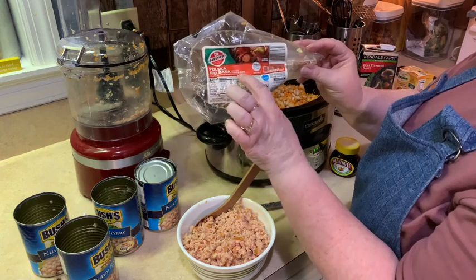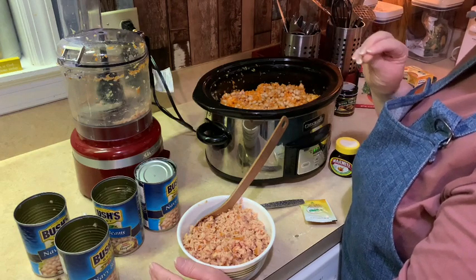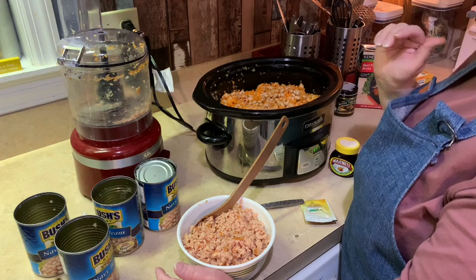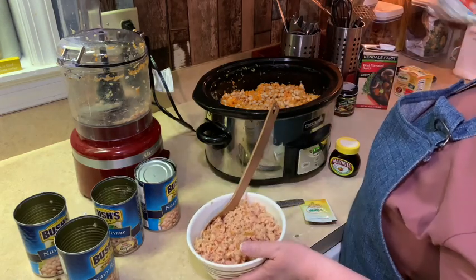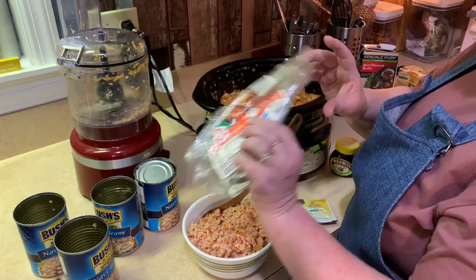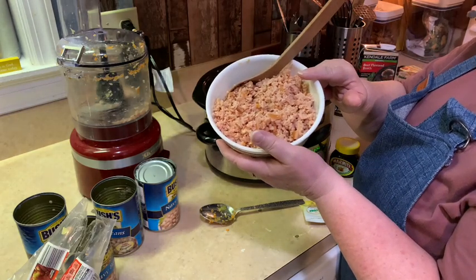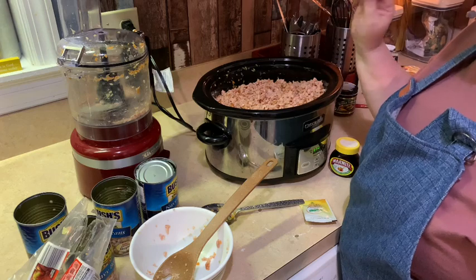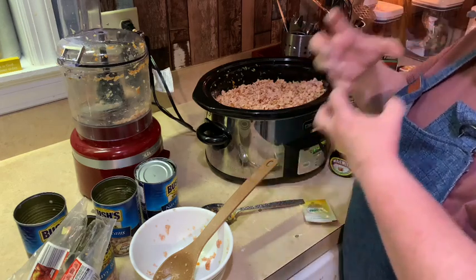My twist is Polish kielbasa — I used the pork and beef one. I don't have a ham bone, and I don't like rubbery bacon in soup — I like crispy bacon. So I'm using kielbasa instead. It's a standard 14-ounce package, around $4.99 to $5.99. I chopped it up just like I did the vegetables and I'm dumping it in. Even without a ham bone, this will have that smoky flavor as it cooks for seven hours on low.